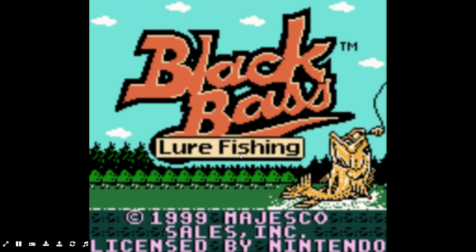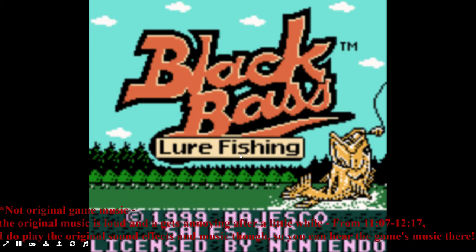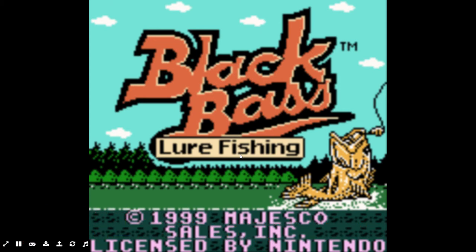Welcome back to another episode of JerseyCastin. In today's episode I'll be playing the 1999 Japanese bass fishing game, Black Bass Lure Fishing. This was released for the Game Boy Color in 1999. I'm playing this through an emulator — I'll leave a link to it in the description if you guys want to play it yourselves. It seems pretty cool and interesting.